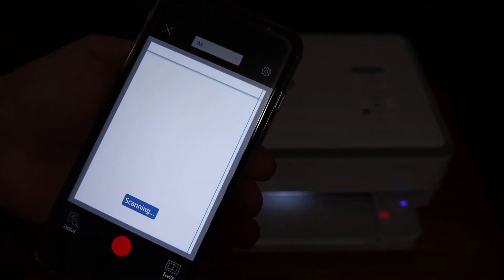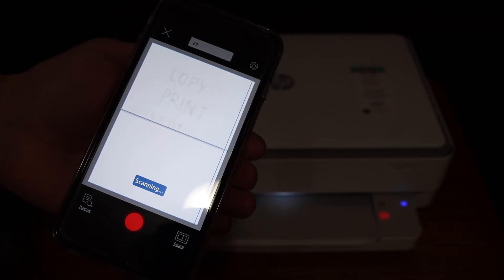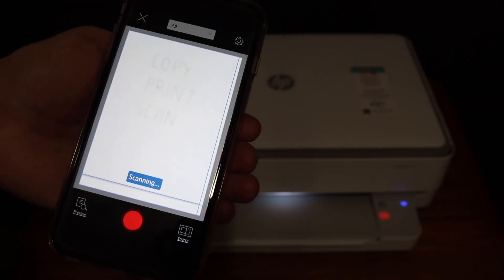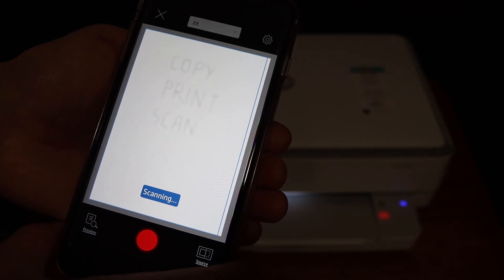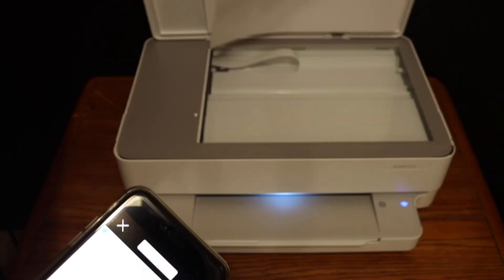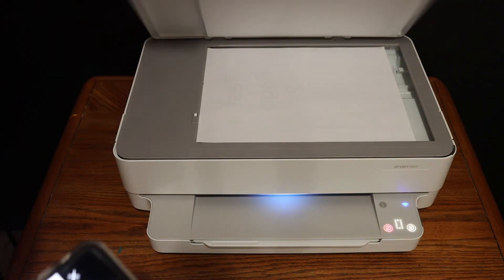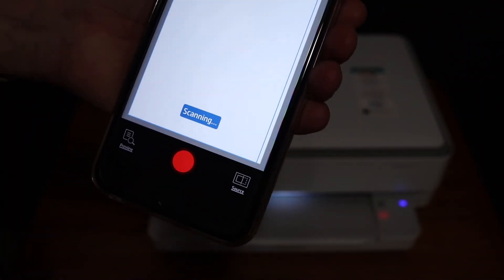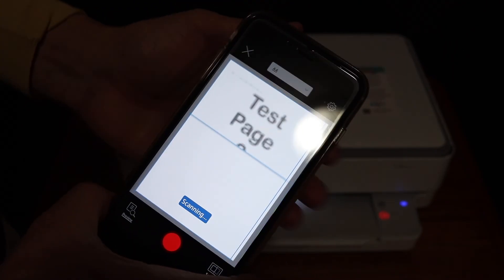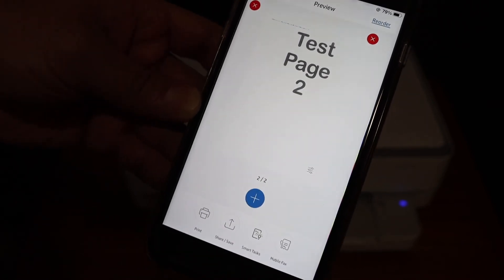The best thing is you can use Wi-Fi Direct for wireless printing and scanning without needing any home or office Wi-Fi network. You can also do multiple scans with this printer. Once the first scan is done, hit the plus button, open the top scanner lid, place the second page facing downwards, and click the blue icon again. You can keep adding pages one by one this way.